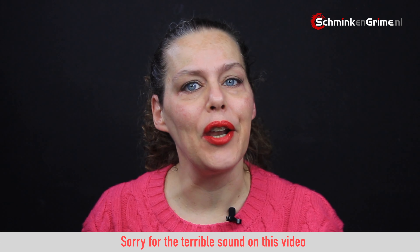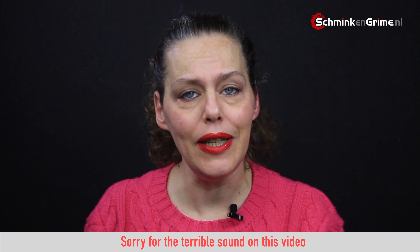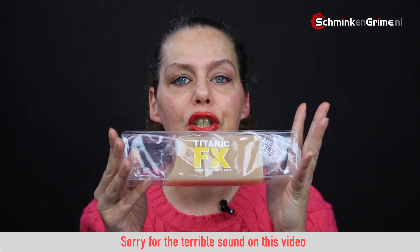Hi and welcome to our YouTube channel. My name is Linda. I am the owner of Schminke Grim, a special effects makeup store in the Netherlands. And in today's video we are going to talk about special effects gelatin.